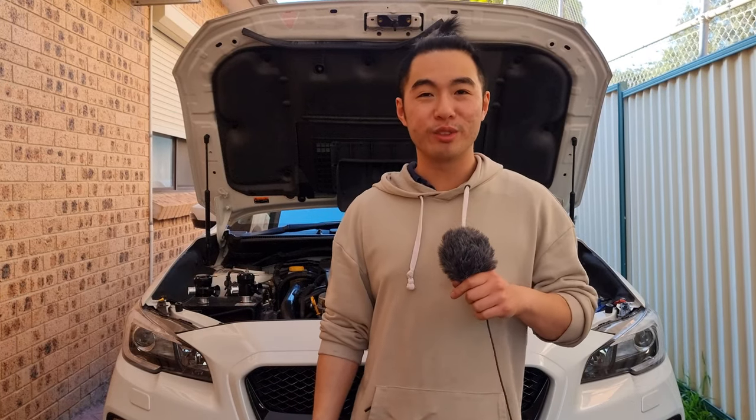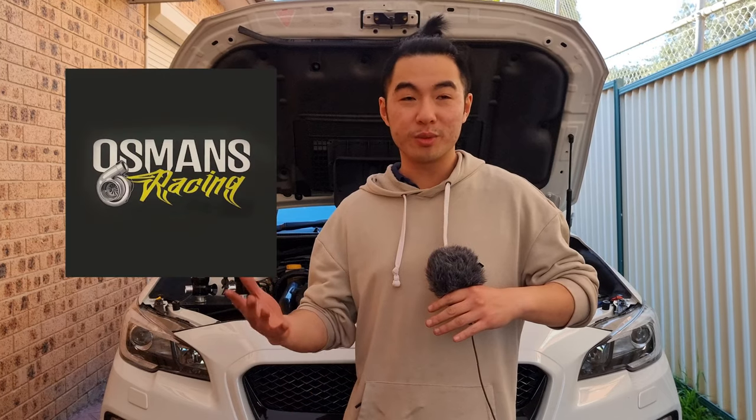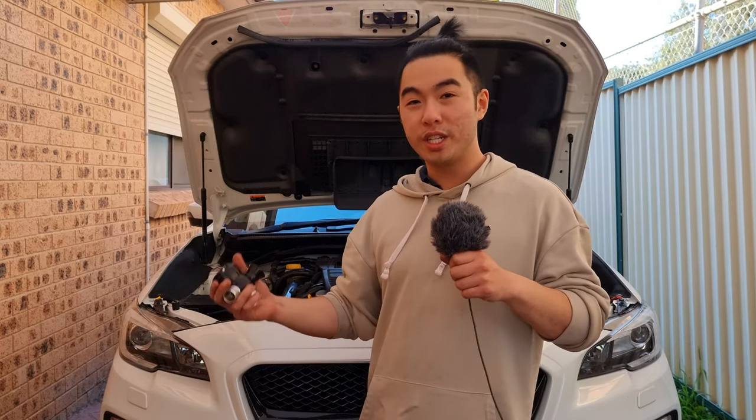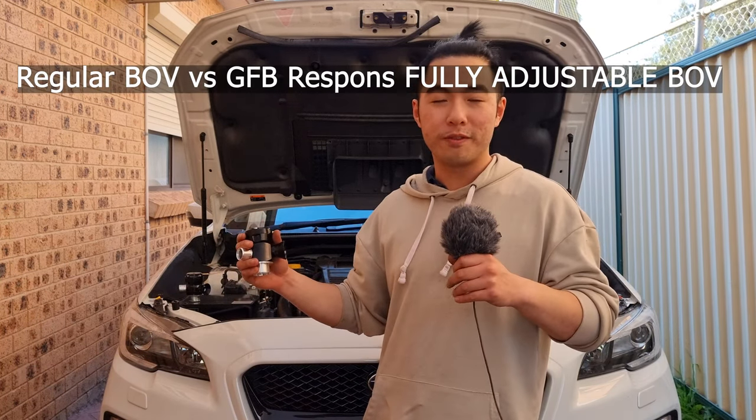Hey guys, welcome back to another episode of Science with Mr. Duong. In this episode I've partnered up with Osmunds Racing and Sydney Performance Plus to show you the differences between a regular blow-off valve and a GFB fully adjustable blow-off valve.